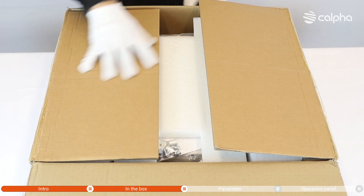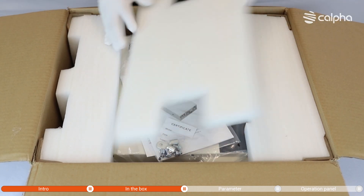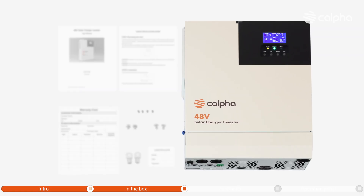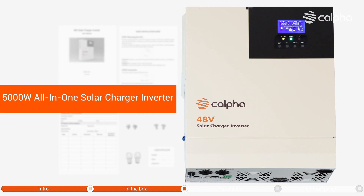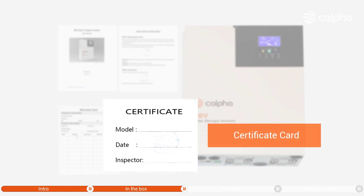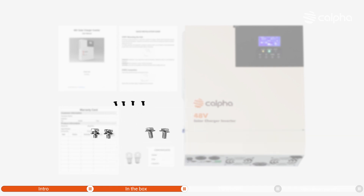Now let's take a look at what's in the box. These items are included: the All-in-One 5000W Inverter, User Manual, Certificate Card, Screws, and Nuts.